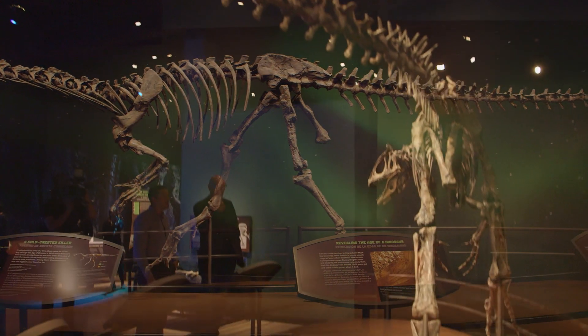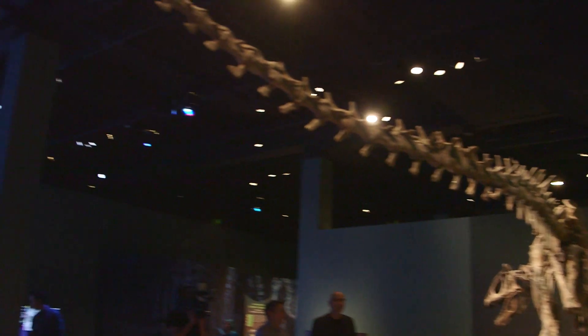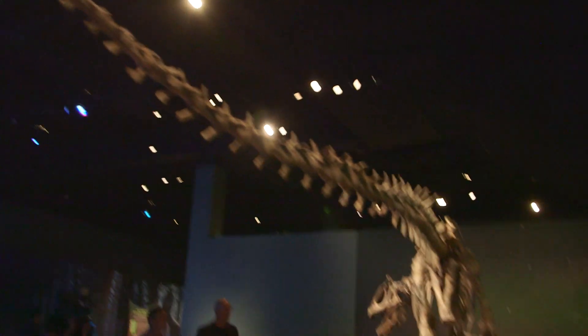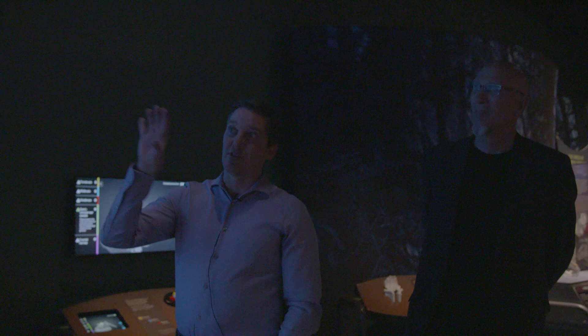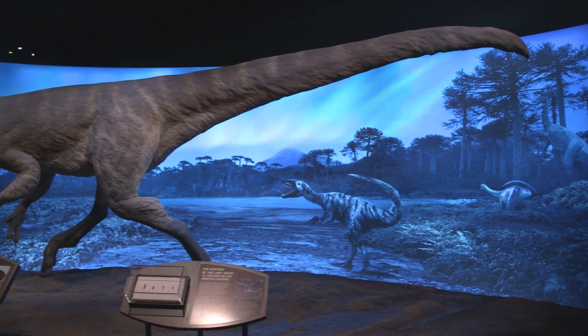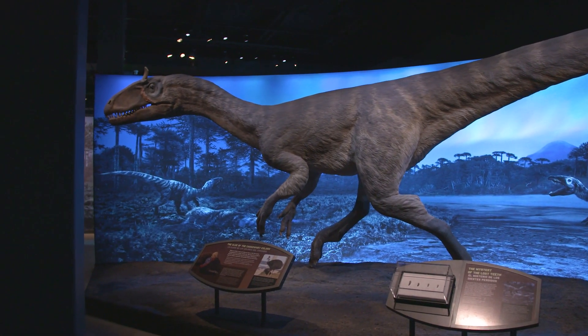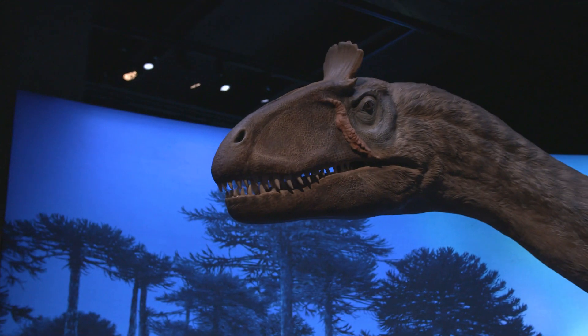He's a big boy — probably the largest predator running around during the early Jurassic. This is obviously one of the highlights of the whole exhibit: we've actually got the full reconstruction of Cryolophosaurus here. And for that matter, this is the highlight of several expeditions that it took to get these bones down here.